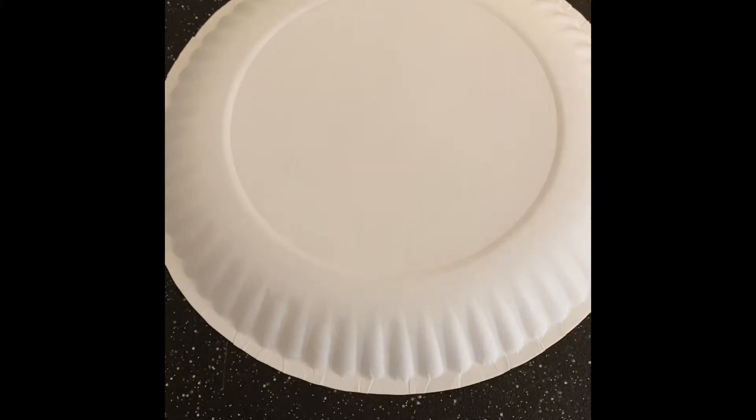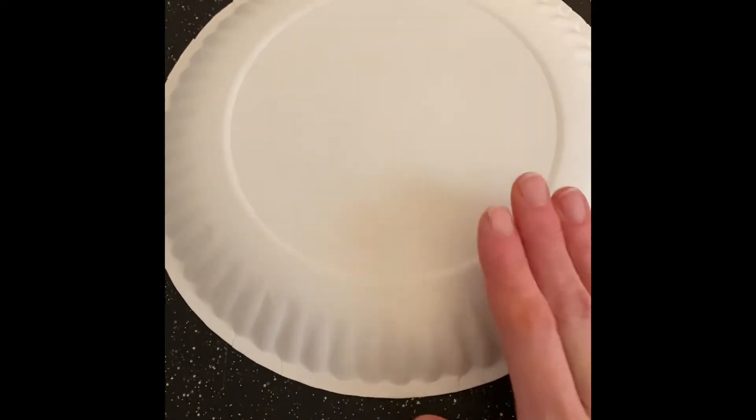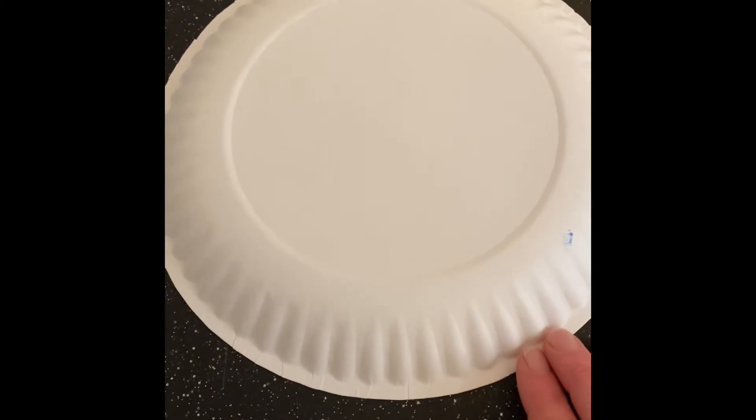Hey friends! Today we're going to be making our jellyfish. This is a two-day project and on our first day all we need is this paper plate here and some paints.